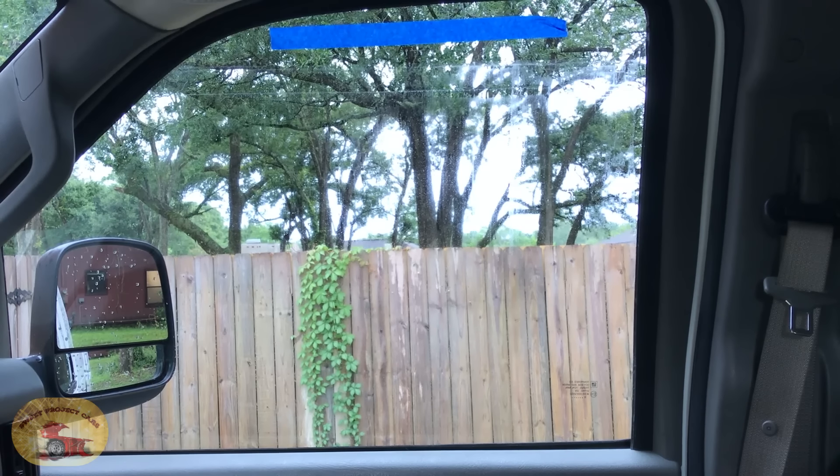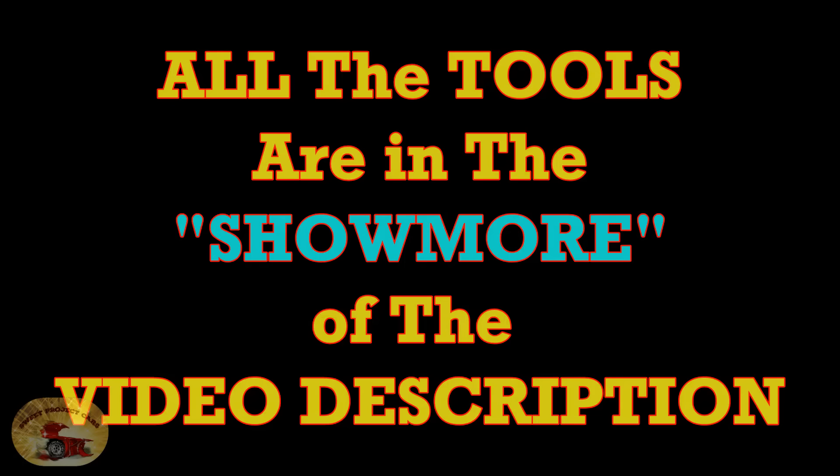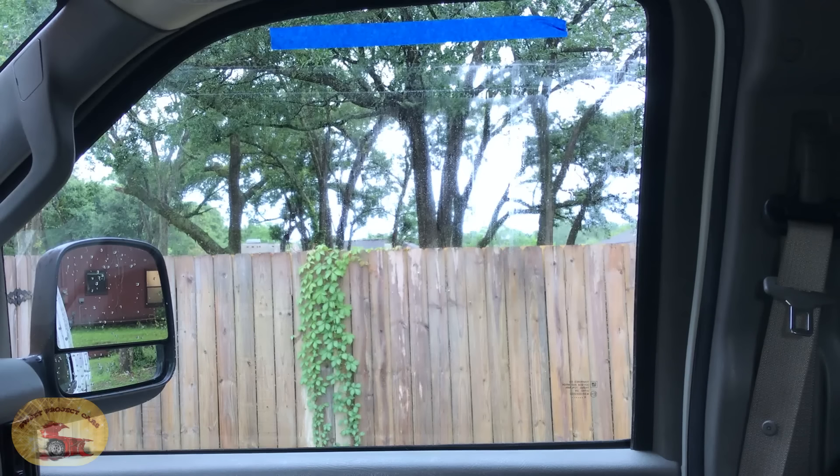Julio, tell everybody where all the tools and everything are. All the tools will be in the description — buscar en el show más de la descripción de video para todas las herramientas. Thank you, Julio Cesar Chavez Rodriguez. I said I'm sick of them going slow, so he whipped up something. He's head of the R&D department — research and development — and he comes up with all this crazy stuff when he's not on vacation, which seems like pretty much all the time.